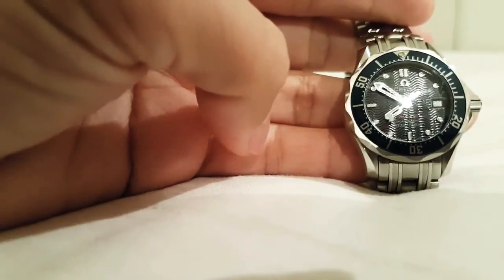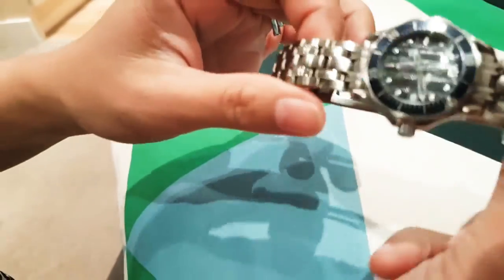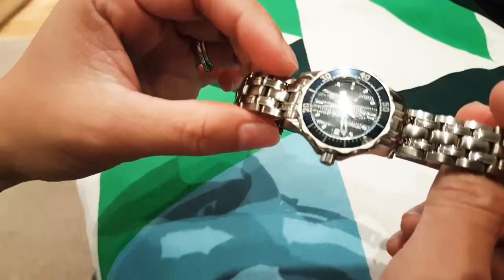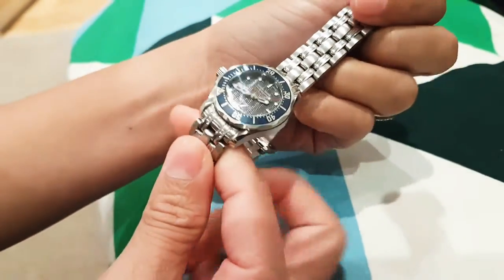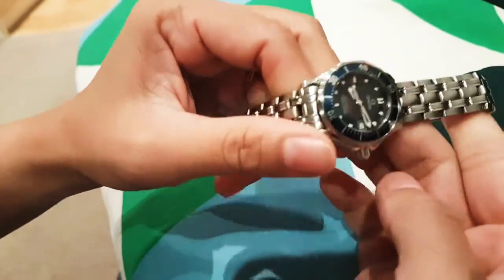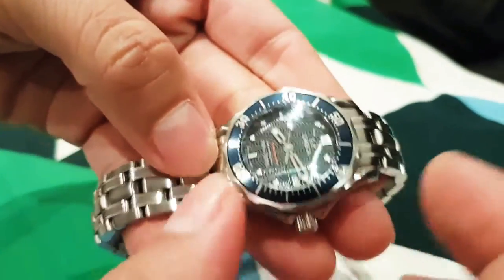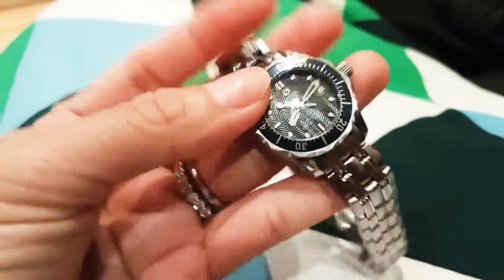The movement is quartz and the water resistance is up to 300 meters or 1000 feet. What else can I say about this watch — this is such an amazing watch. I went to dive in the Philippines but I'm gonna tell you about that in my next video, and I'm also gonna review how to rotate the bezel. Thank you for watching, bye!